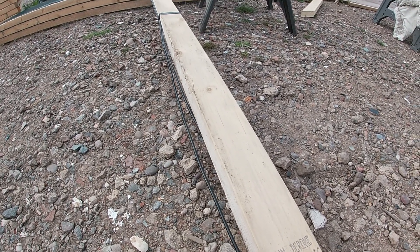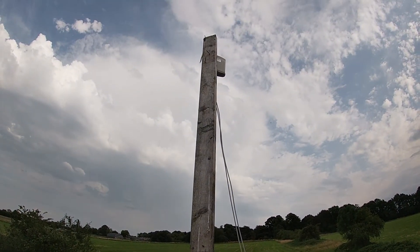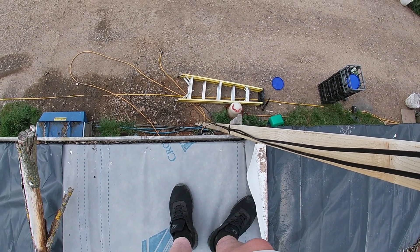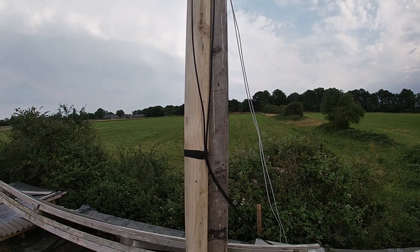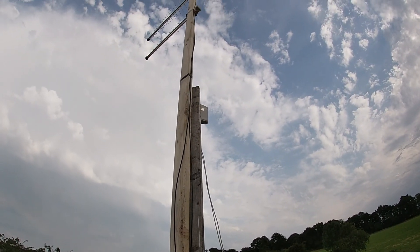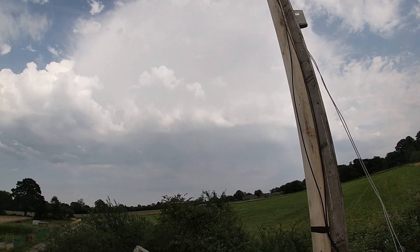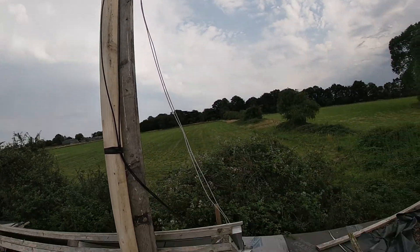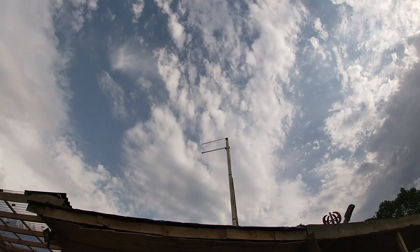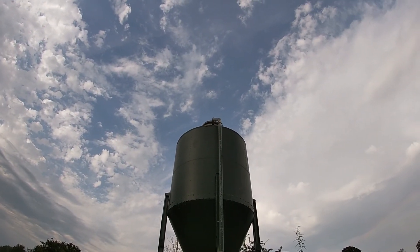I'm going to attempt to mount it to the same pole as the other one — I should be able to lift this up easy enough. That was an absolute nightmare to try and film whilst doing. After the little burglary I don't have my stand anymore so I couldn't film that part. Anyway, it's up and pointed in the right direction, cables down through the hole — let's go give it a speed test. She's up high now, taller than the feed silo.